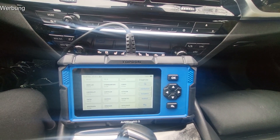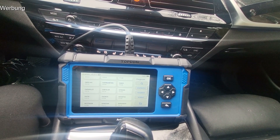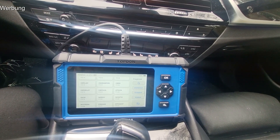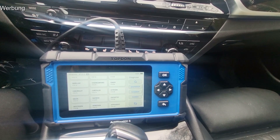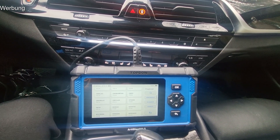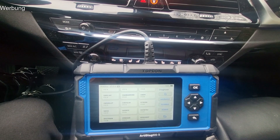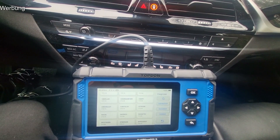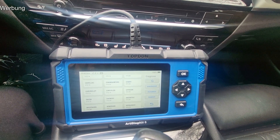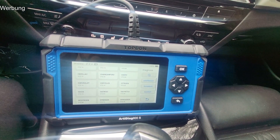Mein Fazit: es ist tatsächlich ein Gerät, was alles kann – pauschal gesagt auch jedes Fahrzeug. Ich habe in der Übersicht eigentlich nichts gesehen, was gängige Fahrzeuge wären, die nicht funktionieren. Grundsätzlich ist hier wirklich alles dabei an Fahrzeugen was es gibt. Das mit der Internetverbindung und dass alte Fahrzeuge ausgelesen werden können, finde ich sehr gut. Den Schnelltest, dass man wirklich schnell zu einem Fehler kommt – alles cool. Durchaus eine Empfehlung wert. Die restlichen Infos lest ihr in unserem Blogbeitrag. Das Video hat euch hoffentlich ein bisschen geholfen. Wenn ja, dann lasst ein Abo da und bis zum nächsten Video. Ciao.